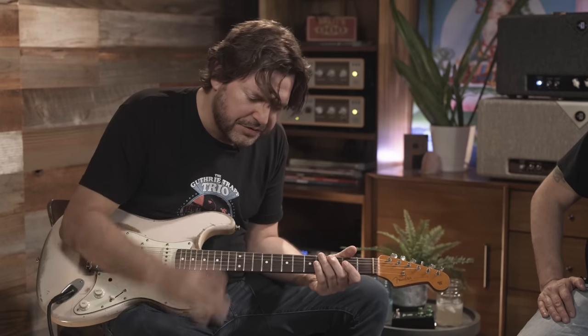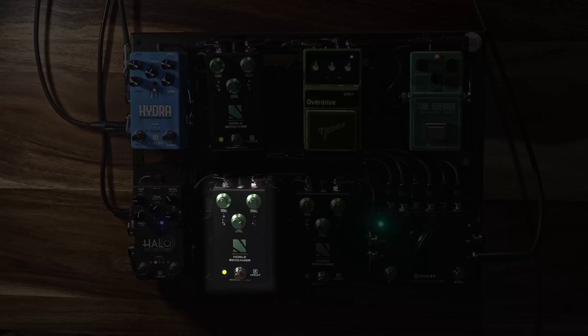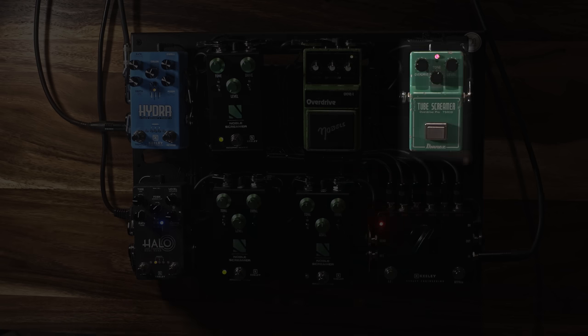I'm going to play the same riff twice and then change it. I'll tell you when to change it. I like the first one better. No, it's the Noble Screamer — that's the better one. It's got more girth.